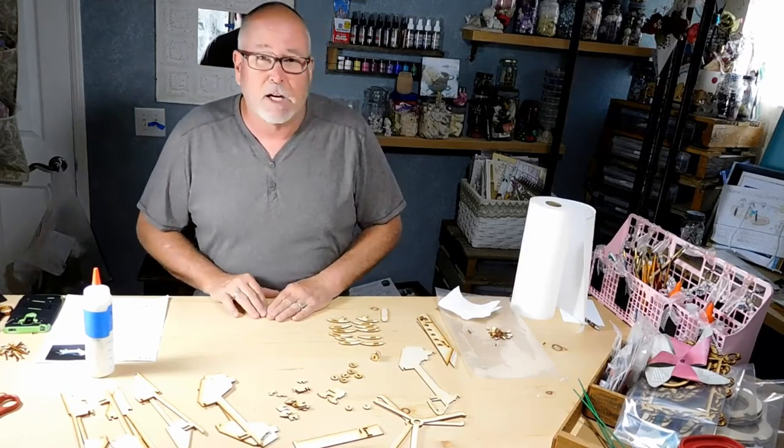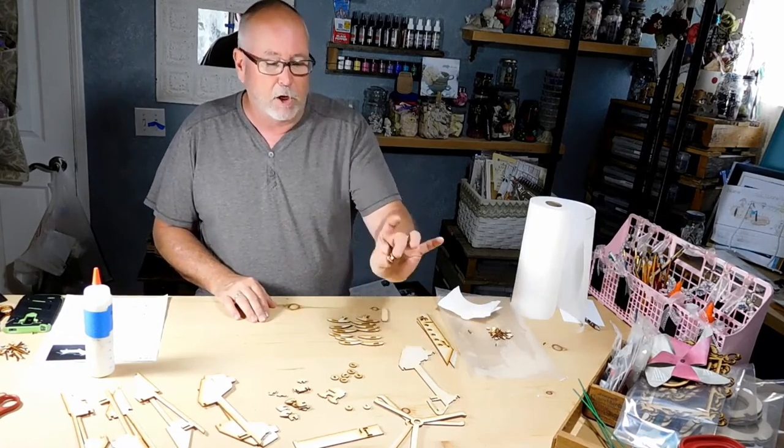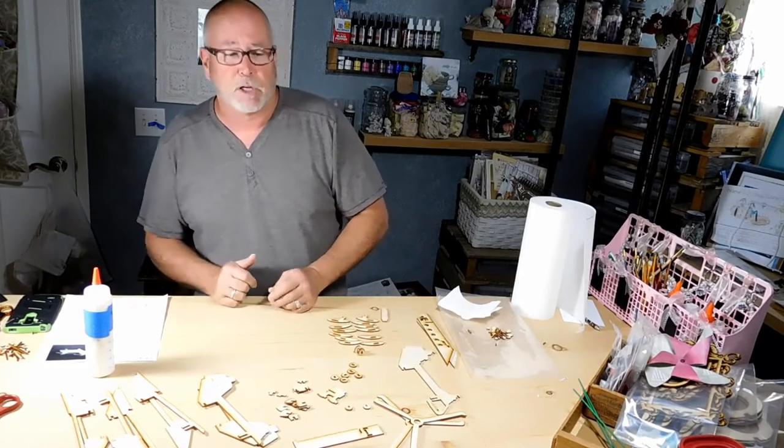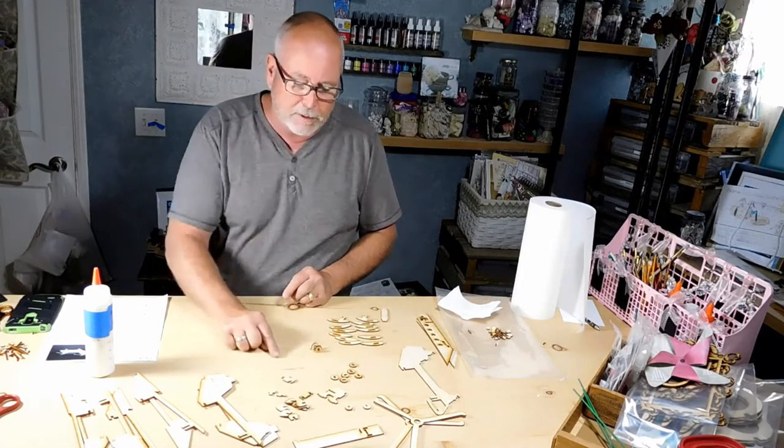Hey everyone, I'm back again. Greg with Laser Models. We're going to go ahead and build a Chinook model step-by-step. I kind of started a little bit because I did a little explanation on how to use a q-tip on gluing, so we did part of one of the steps. But we're going to go ahead and finish the others — we've got more here.